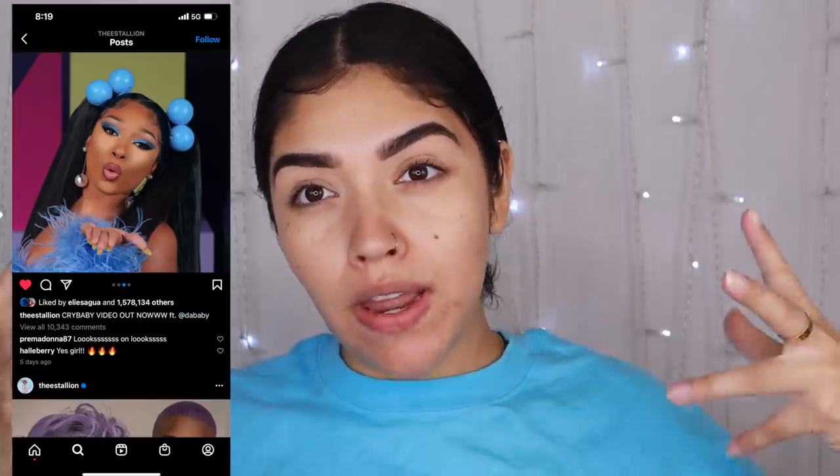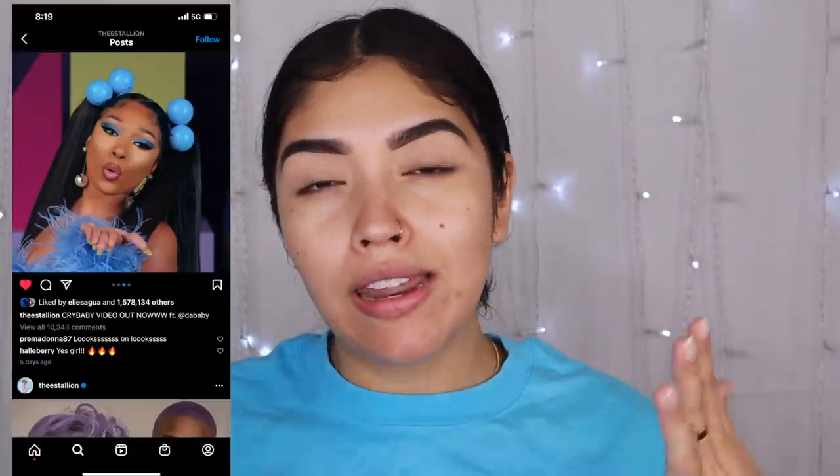I haven't wanted to do a Megan Thee Stallion inspired makeup tutorial for so many years, and that's where we're going to go today. While I'm going to try and do the very exact same look she had in the music video, it's probably not going to be perfect — I don't think I have the exact same colors. But I don't want to sit on this idea too long because I'm a Capricorn, and if I overthink it, I'll overanalyze it and I'll never do it.